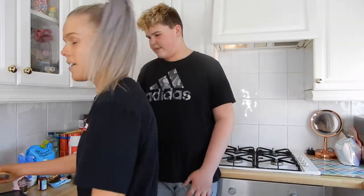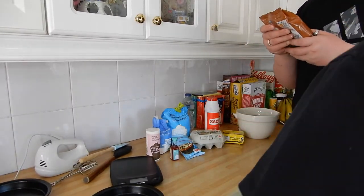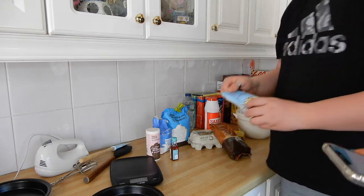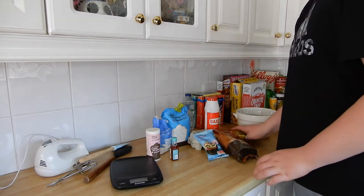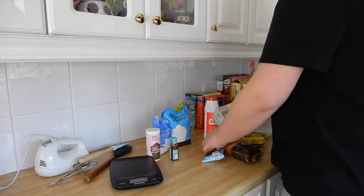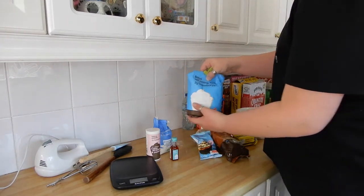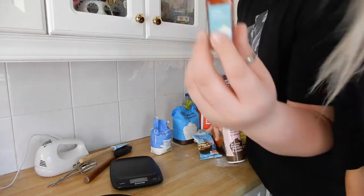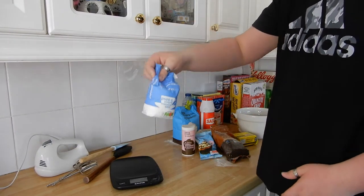So what you need for this giant cookie: we need brown sugar, chocolate chips — there was only one left of these on the shelf. Eggs, a block of butter, medium eggs, salt, self-raising flour or any normal flour, vanilla extract, baking powder, and white sugar. Oh, there's flour leaking in there.